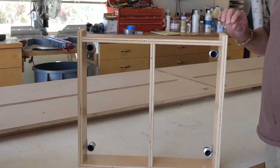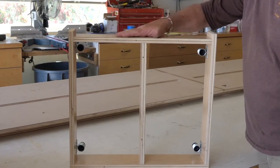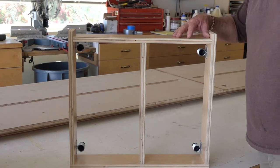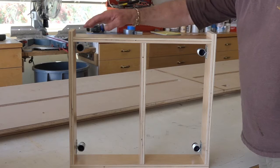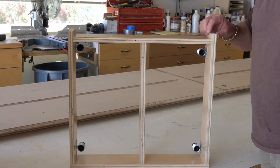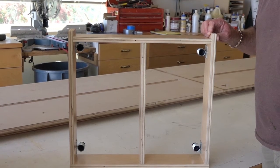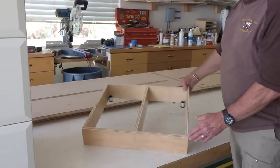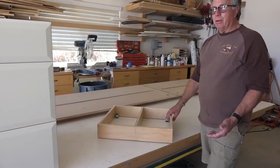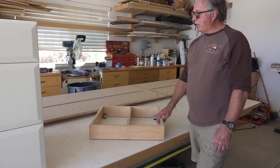One thing that I like to do is make my sleepers go all the way to the wall, and then the back component of my toe kick is recessed by three quarters of an inch so that if the wall is not flat, the toe kick is only touching at the left and the right points. If there's a big bow or belly in the wall, it doesn't affect the total shape of my toe kick. I want my toe kick to be straight across the front so that when my flooring is installed, you can see that there's a straight line going across there.